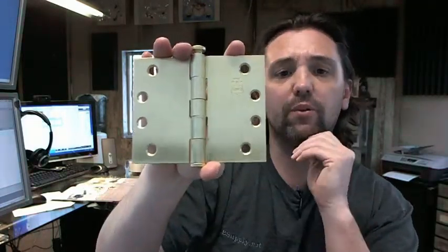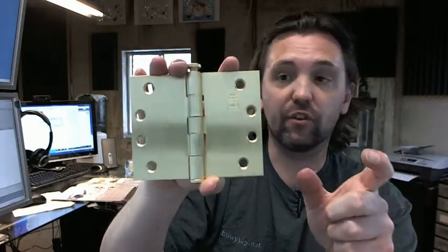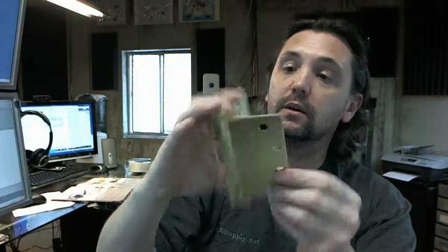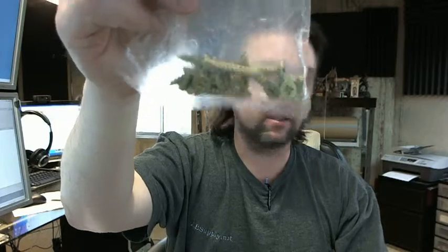If you are thinking about wide throw hinges, you might also want to consider extended lip strike plates for your lock sets as well. It does include screws, by the way — all wood screws, all metal screws painted to match.